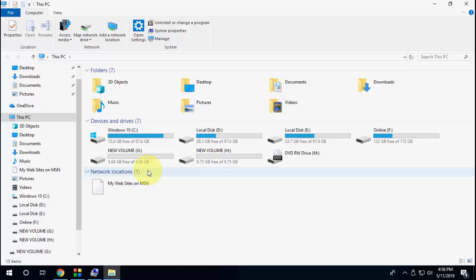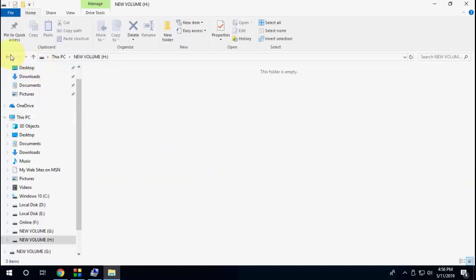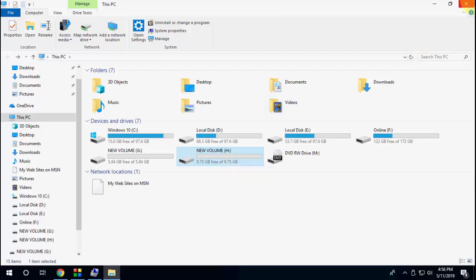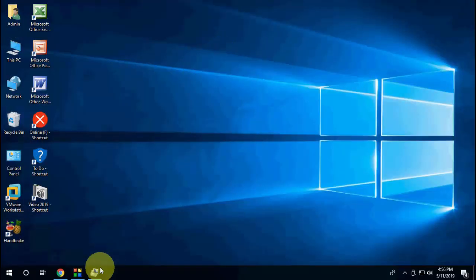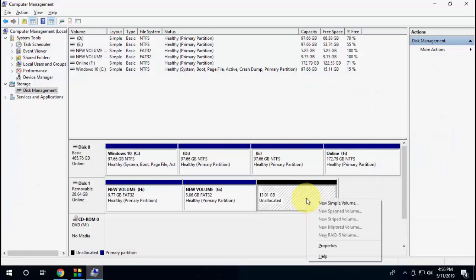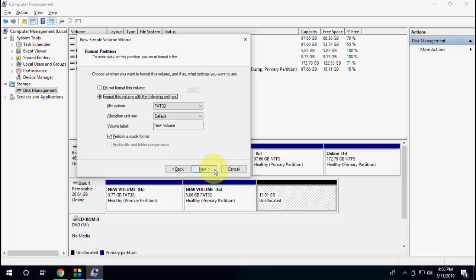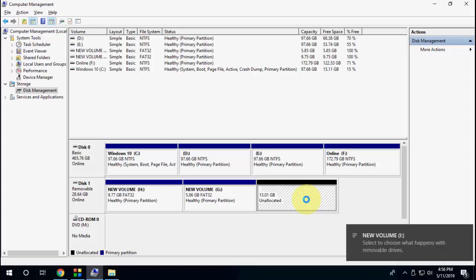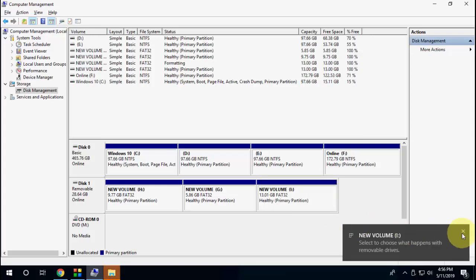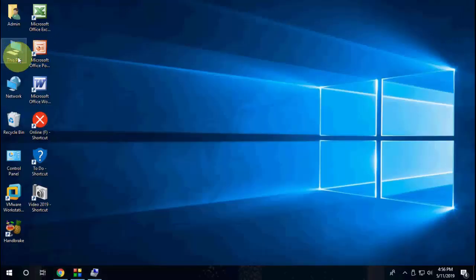For the last partition, if you want to use all the remaining GB, right-click on the unallocated space, click New Simple Volume, then click Next. Here don't change anything — just click Next, Next, Next, and Finish. Now I have made three partitions.